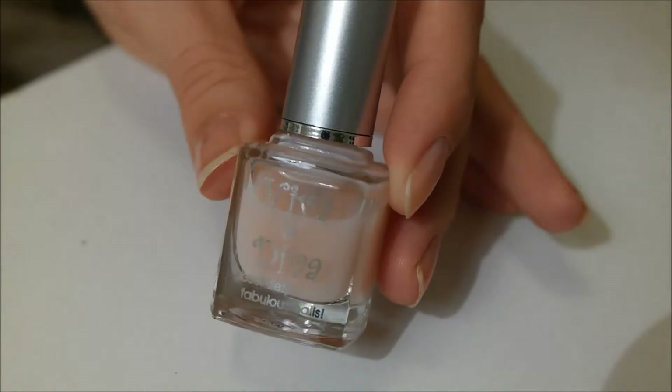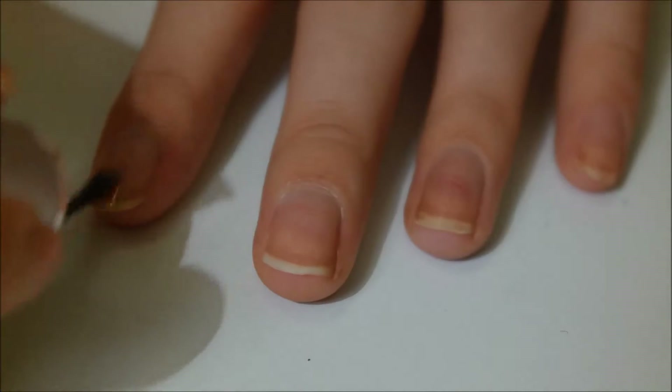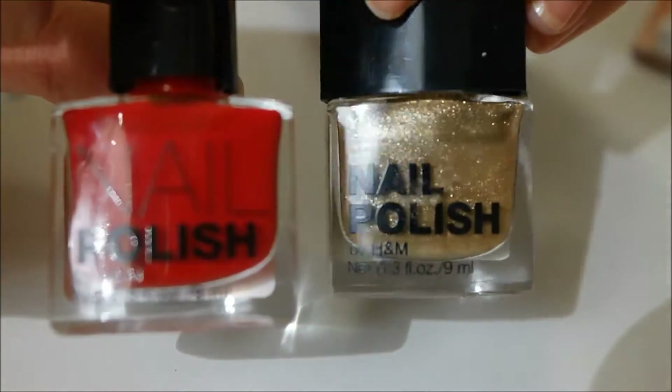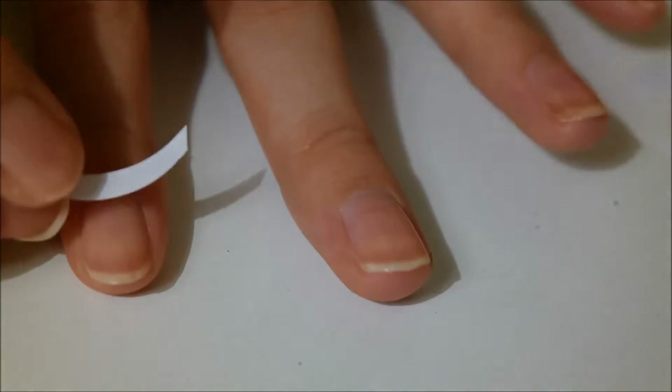The first thing you want to do is to apply a base coat on all of your nails. Then you need your red and gold and a little bit of tape and apply it just like this.